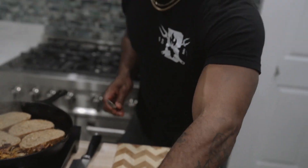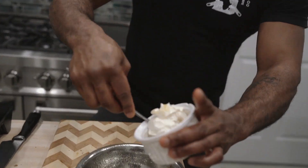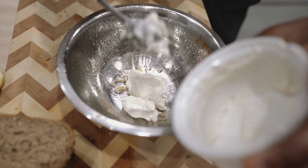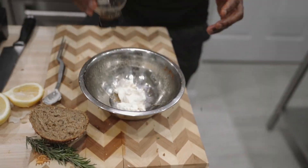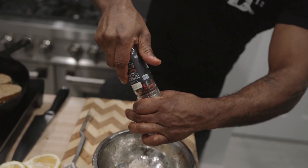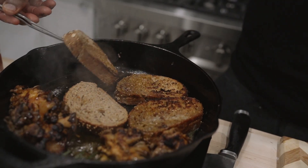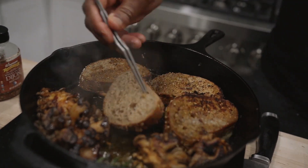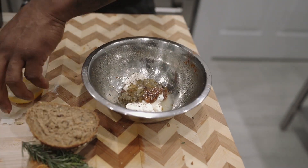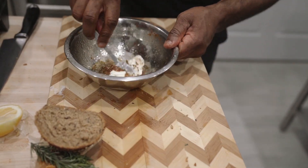I'm going to start working on my Russian sauce. This is a hundred percent plant-based mayonnaise. I'm going to add that in there, along with some Creole mustard, and give it a nice mix.